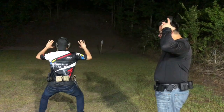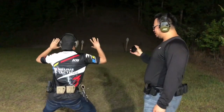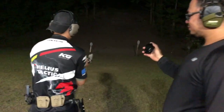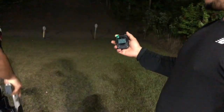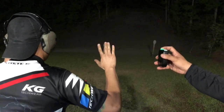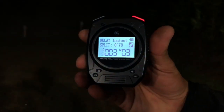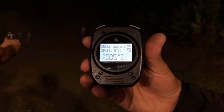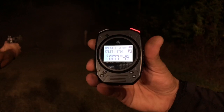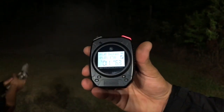Eyes and ears first. Shooters make ready. Shooters ready. Standby.